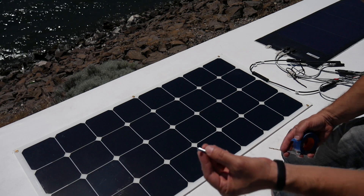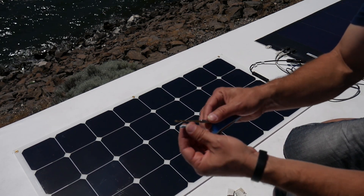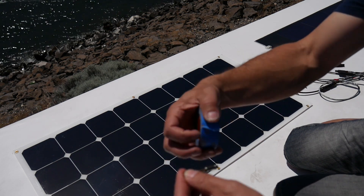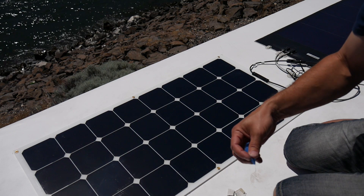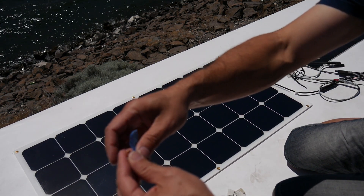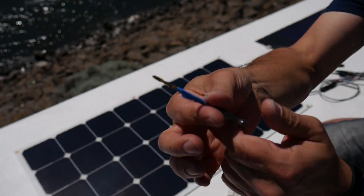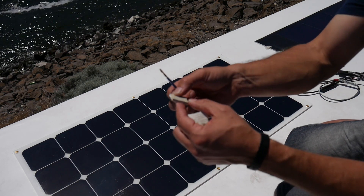Now I'm preparing to drill in to secure the panel. I've got a one-inch screw and I'm going to drill a little pilot hole, but I don't want to go too deep. So I'm going to get a piece of tape and put a little mark on the drill bit so I know exactly when to stop drilling.